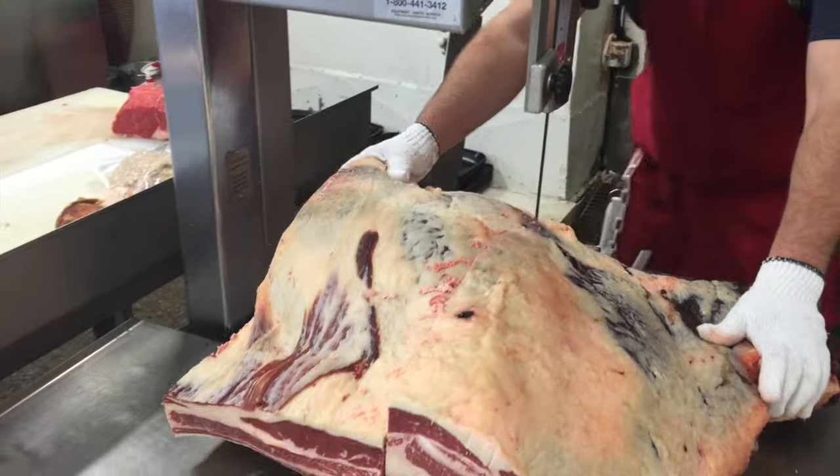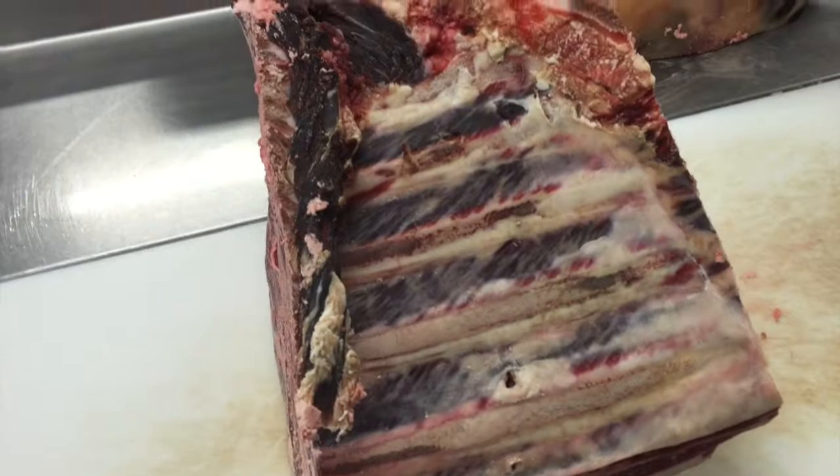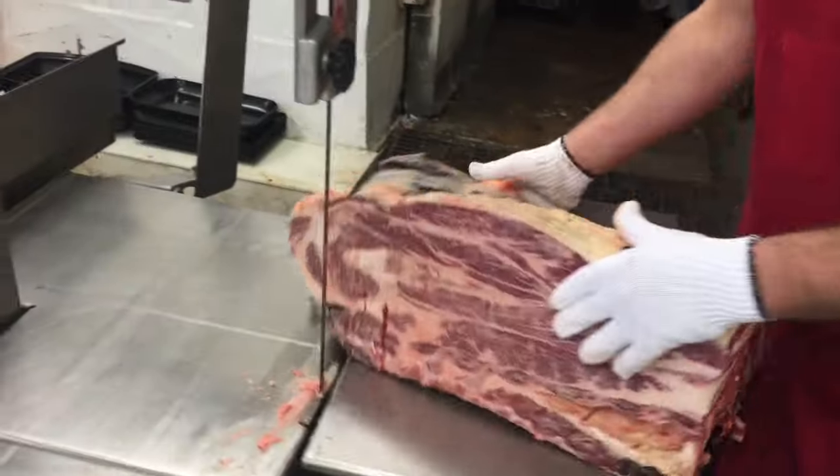Now he's cutting the chuck arm roast, so those are going to have a circular bone in the middle, and there's also some chuck plate ribs attached.